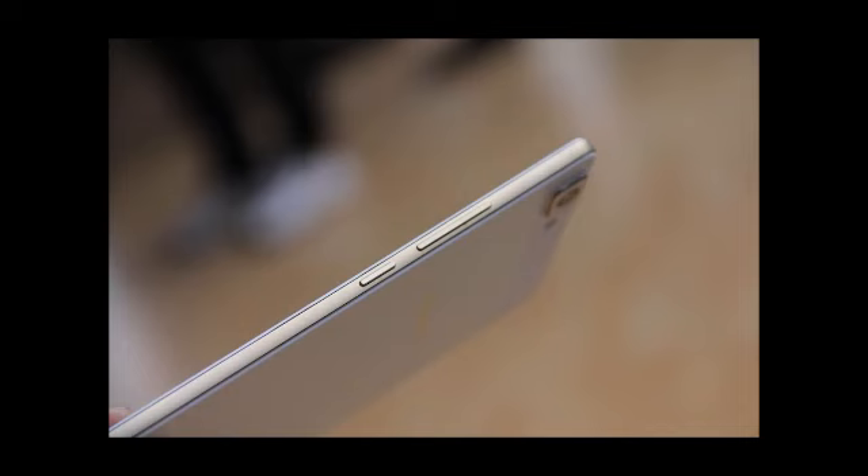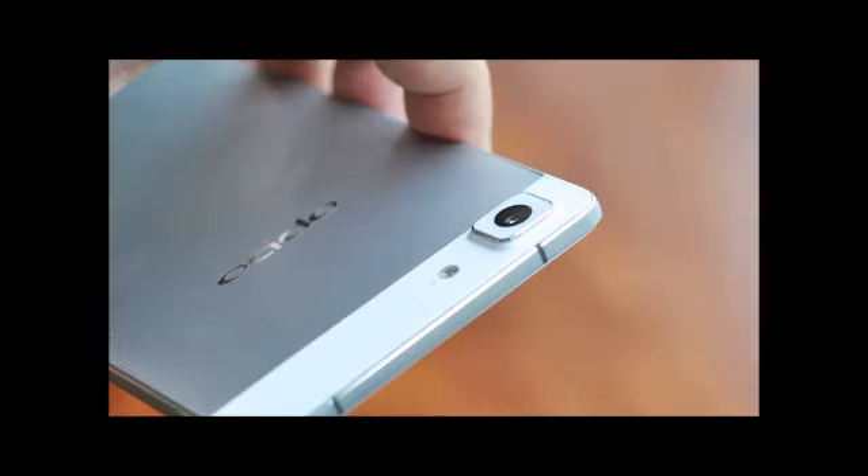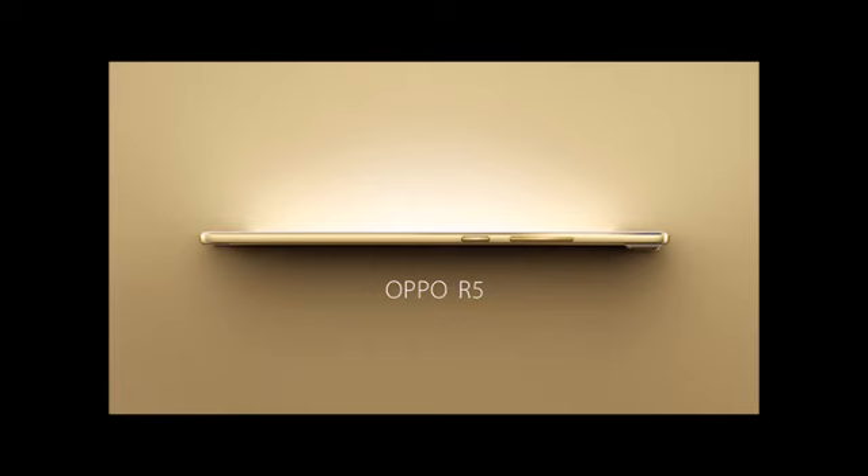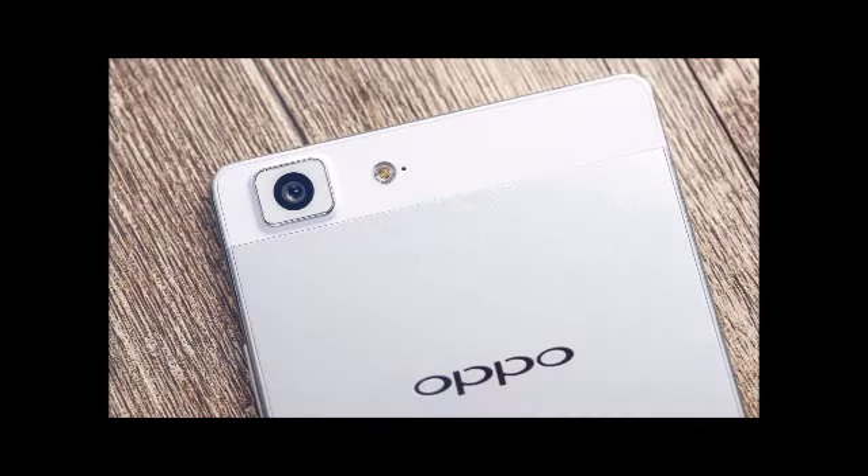The R5 comes packing a metallic frame — Oppo calls it Marco Polo. Designers told me that they put the phone through a lot of stress tests, so while it's thin, it won't have bending issues unless you exert considerable force on it. I like holding the phone like the iPhone 6 — it's barely there while still exuding a premium feel.